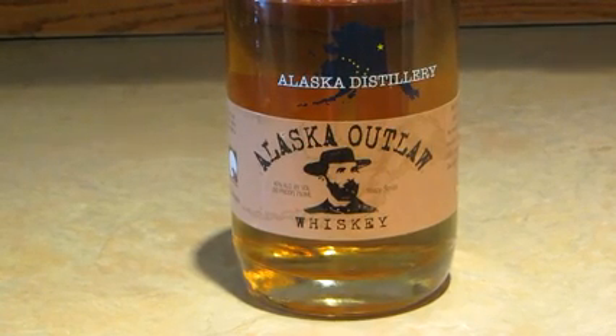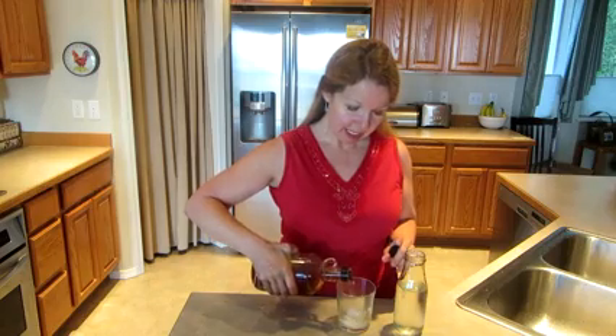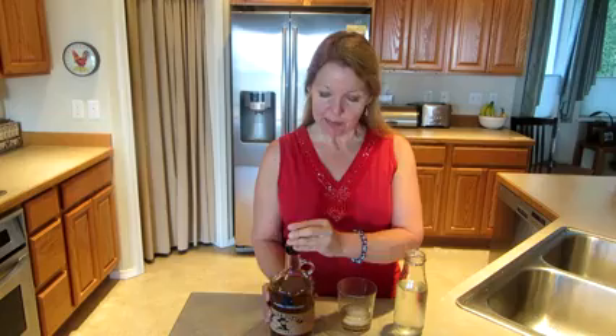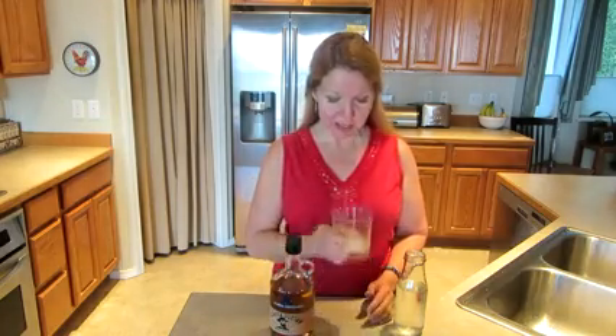You want larger size ice so that it chills it but doesn't dilute it if you like it on the rocks. It's also going to last longer, so you can have it on the rocks, or if you prefer, with a splash of filtered water.